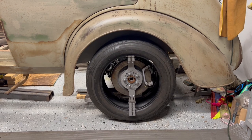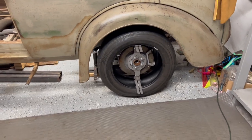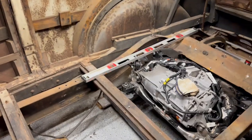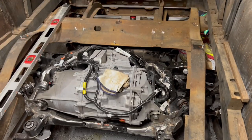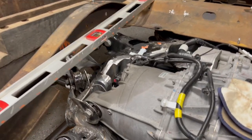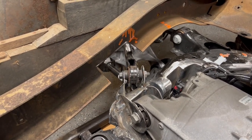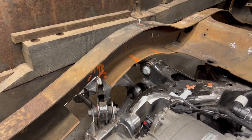You can obviously see the body still needs to come down, but this mock-up is going to be very helpful in setting up the chassis and suspension. I've also started cutting the chassis a little bit in this area just to relieve it and get closer to where I need to be.